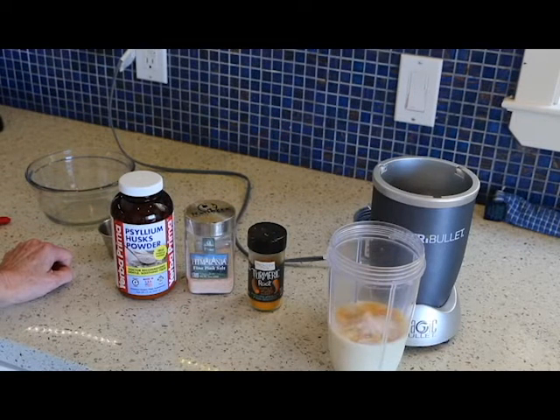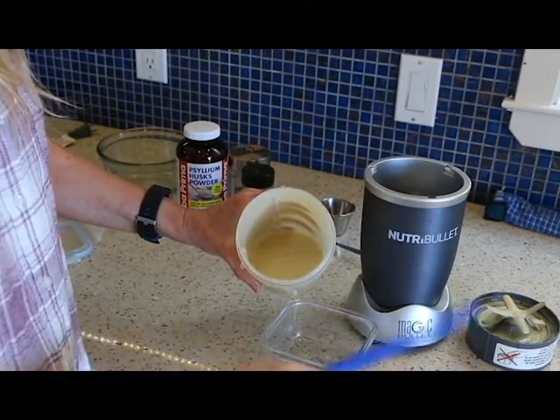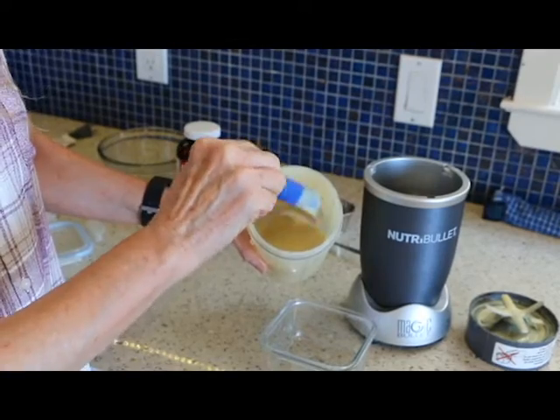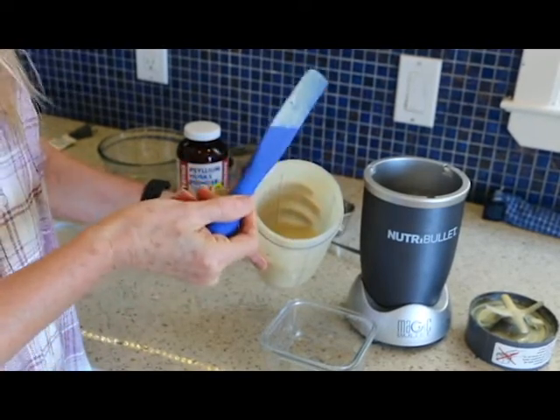I will blend this for a minute or so and show you what it looks like. This will definitely thicken up the longer it sits. You can see it's pretty thick, but I'm going to pour it in this container and put it in the fridge for a little bit and then we're going to try it.